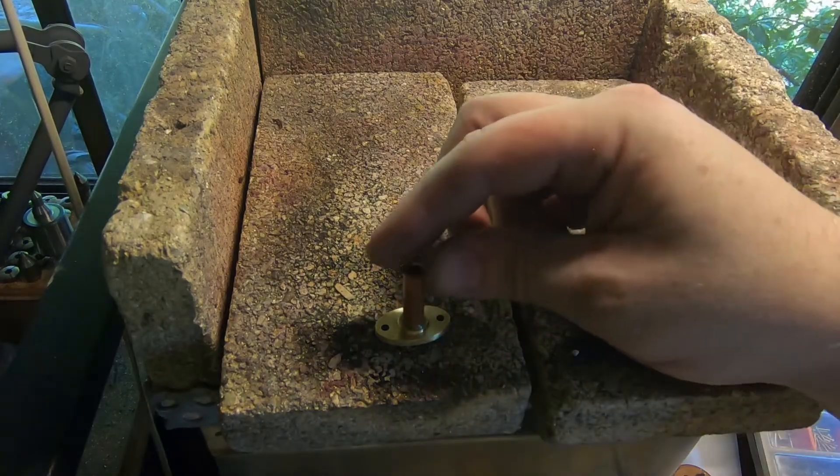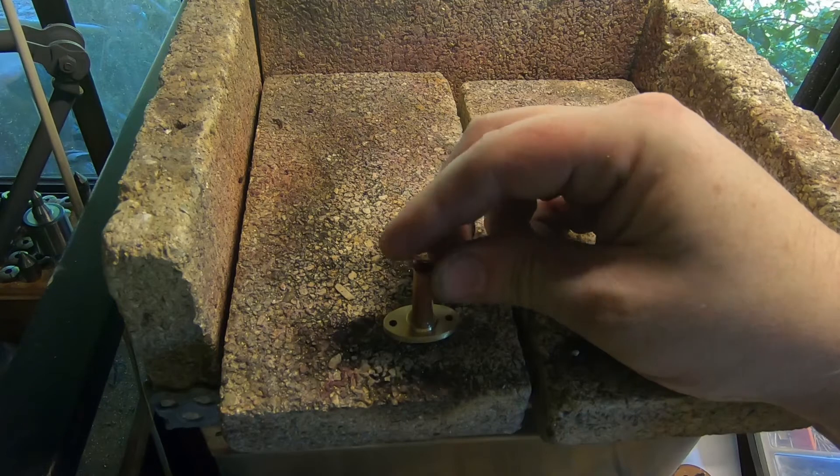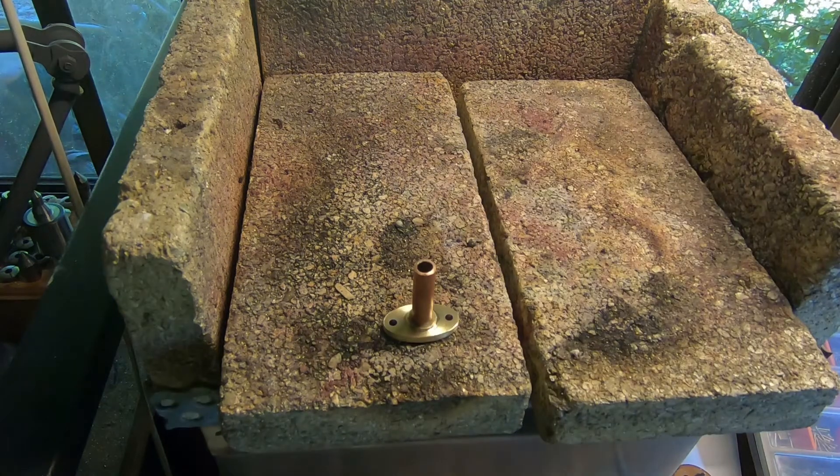So I fluxed this up — just a bit of flux on the tube and put it in the hole. You don't want flux everywhere or you end up with solder everywhere.